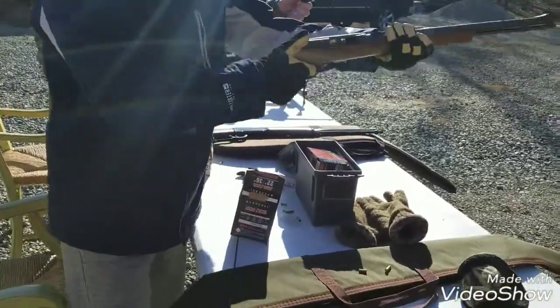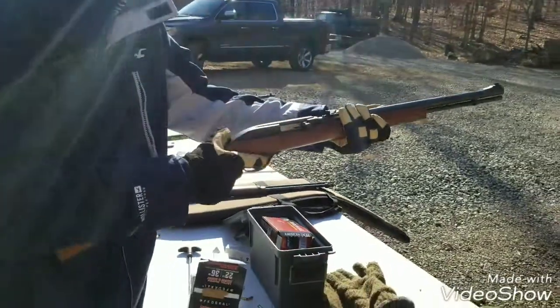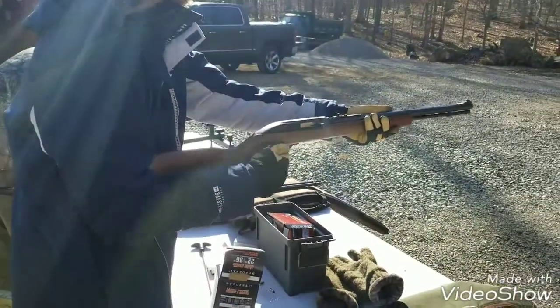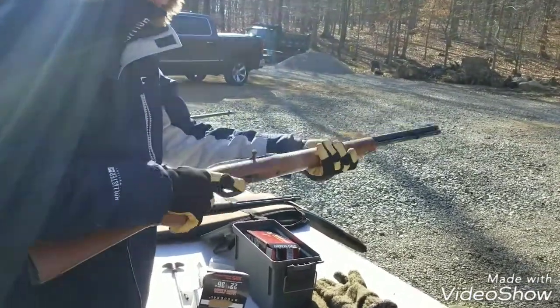Speed shoot Marlin model 60. Get a bump fire — oh, safety. Five rounds.